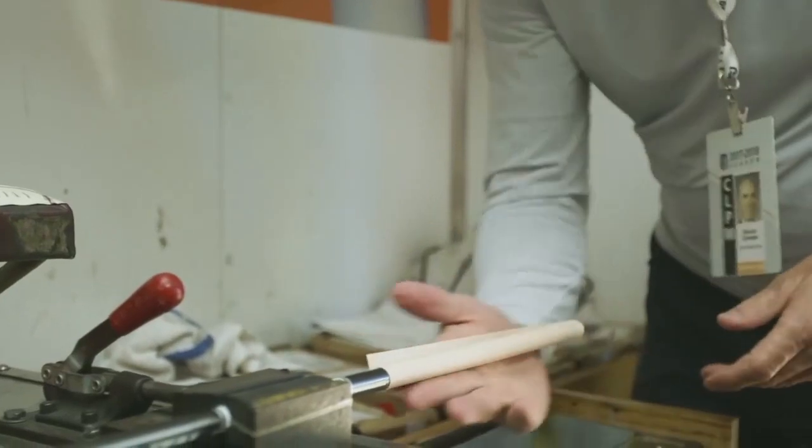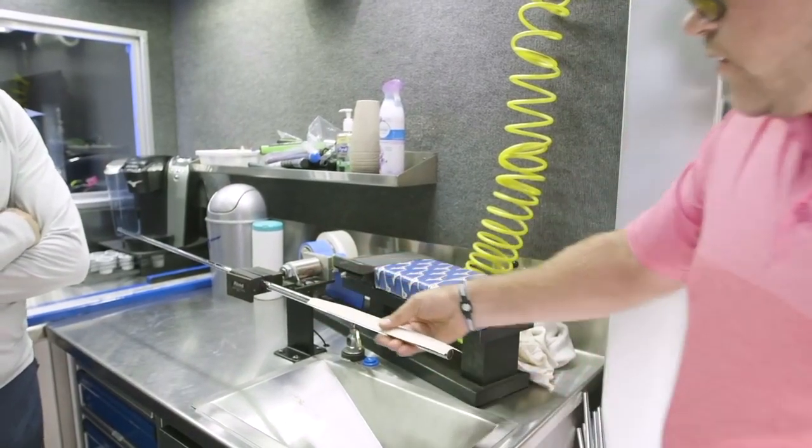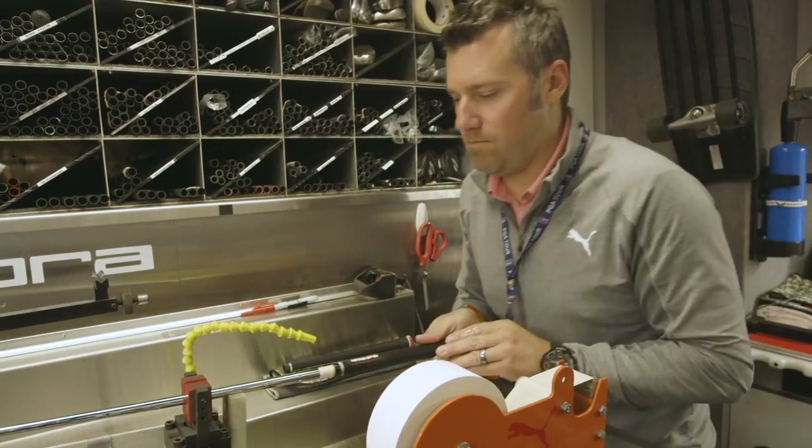It could be different sizes to boot. So to experiment, go out and try a couple of grips — put it on a 7-iron, put it on a driver, try it out. And once you know that you like that technology, you like the feel, you like the size, that's when you go all in and get the whole set done.